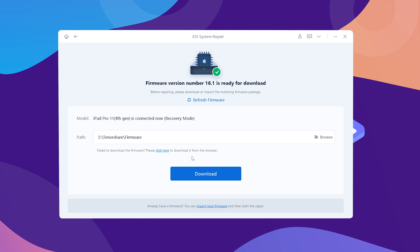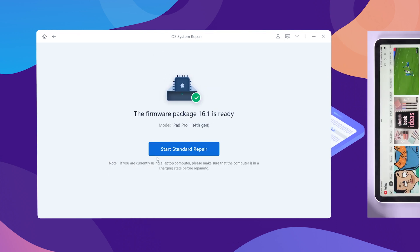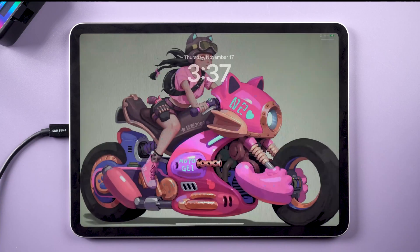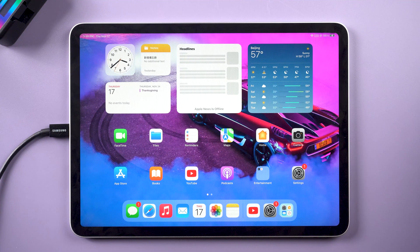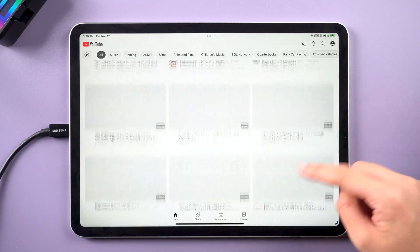Rayboot requires you to download the matching firmware. Click download to proceed. After downloading the firmware, click standard repair. If your network is fine, it won't be long. You can see my iPad is now restarted and is back to normal. Try to use YouTube now — it's always smooth no matter how I swipe and tap.